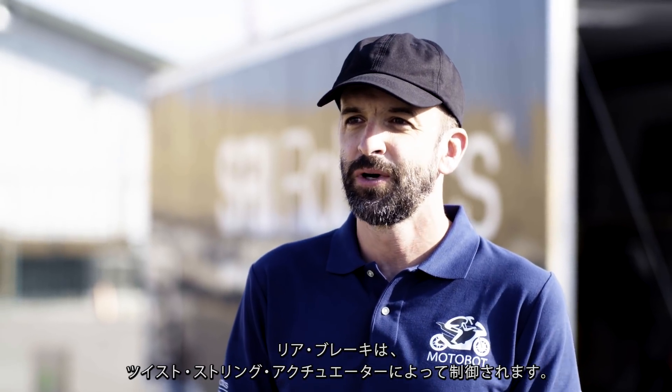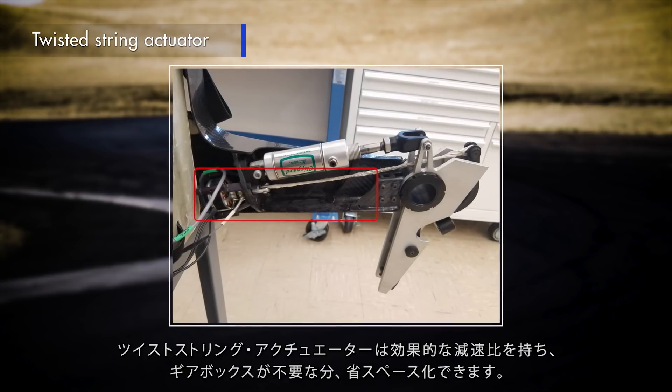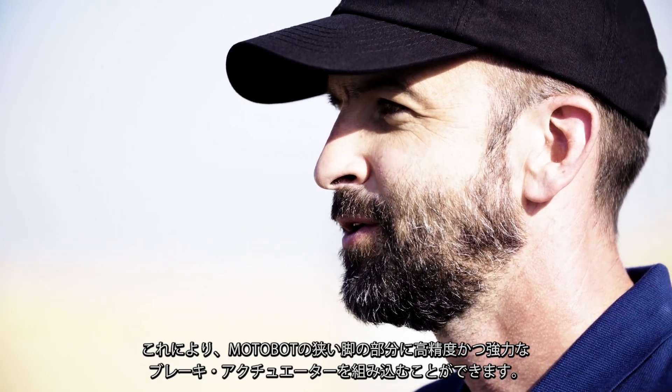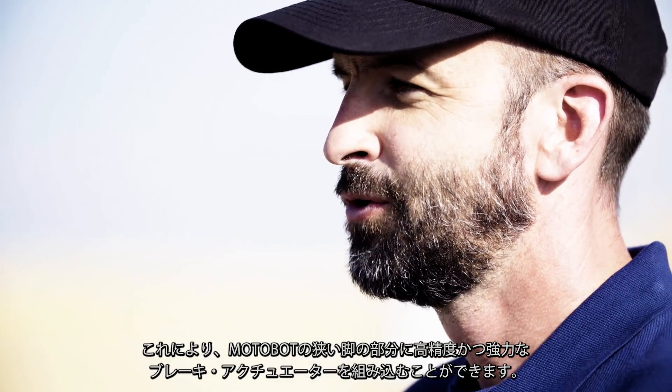The rear brake is controlled by a twisted string actuator. Twisted string actuators provide efficient gear reduction without the extra width and bulk that's needed for a traditional gearbox. This allows us to have a precise high force brake actuator that's embedded within the narrow leg profile of the Motobot.